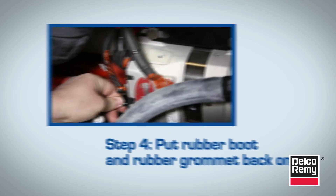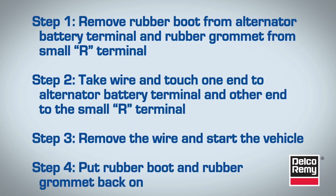If the alternator still isn't charging, then recheck all connections and belt tension before removing the alternator.